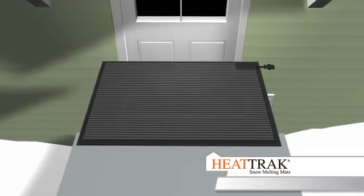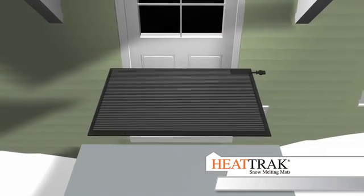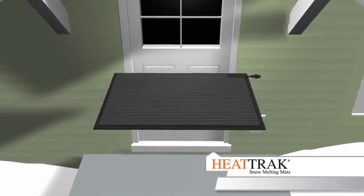HeatTrack also manufactures a heating doormat. This mat is a standalone item and does not connect to other mats.